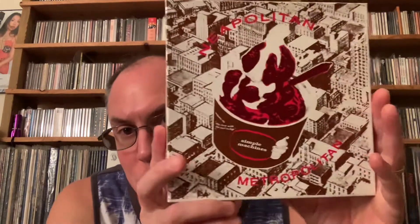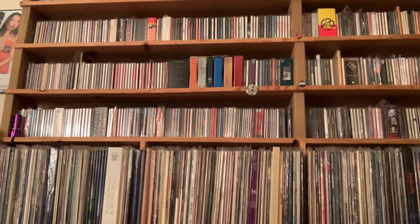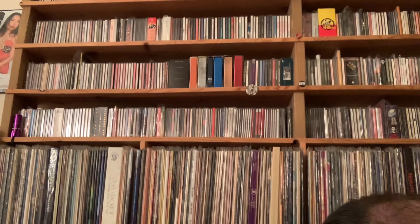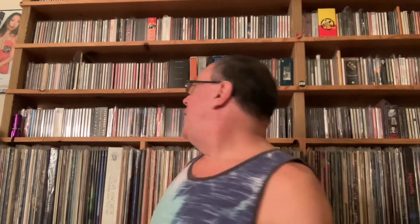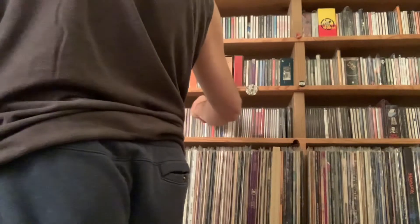One of the pieces I omitted is actually the first piece from the first video, and that is this Neapolitan Metropolitan box set of three 7-inch EPs. It includes a track from Dave Grohl's Pocket Watch release, which was a cassette-only release — you could only get it on cassette until you could burn it to CDR yourself, which is what I did. And of course I have that collection right here.